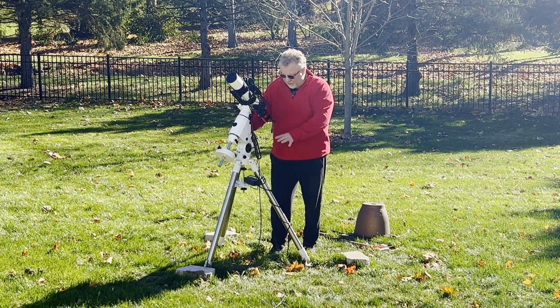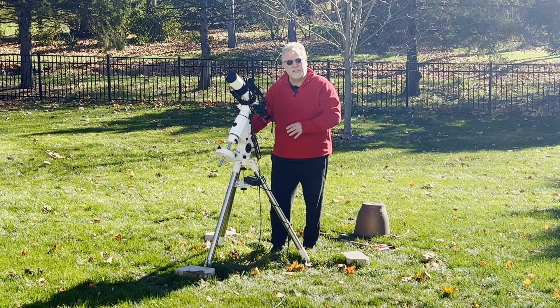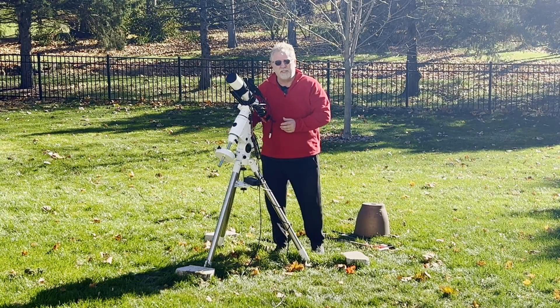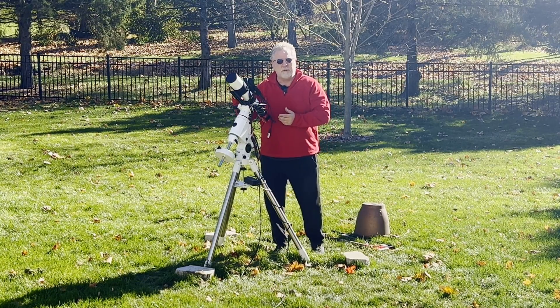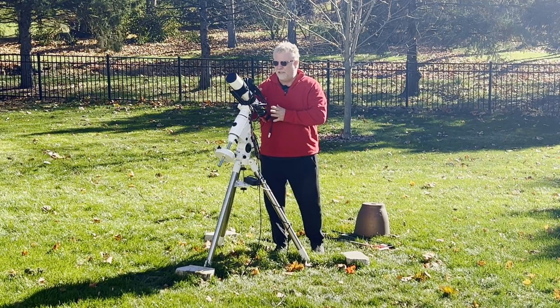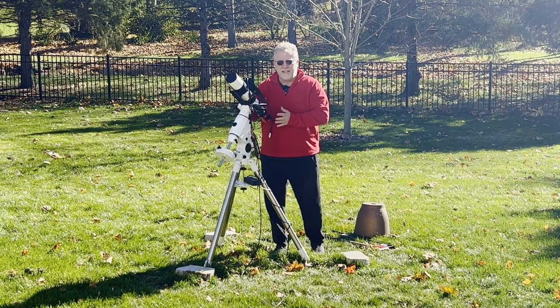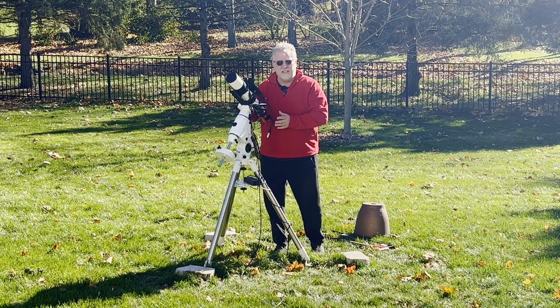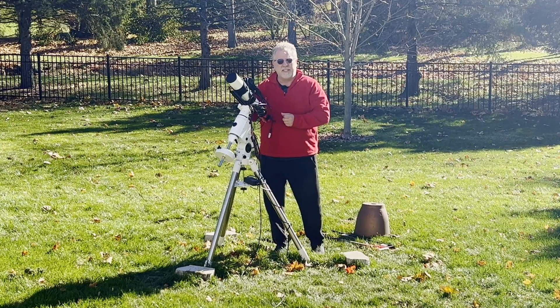I want to dig in some concrete blocks into the ground here. And then I've got a shelter that I'm going to set up, which is like a retractable dome that I'm going to set up for my telescope rig. I think it's going to be effective in just keeping the snow off and protecting from winds and things like that.